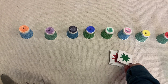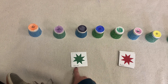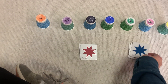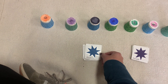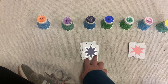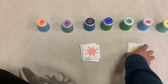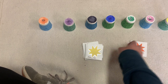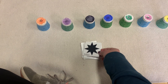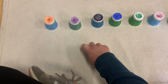So first, before we play the game, we'll review los colores en español: verde, rojo, azul, morado, rosado, amarillo, anaranjado, negro. So those are all the colors.